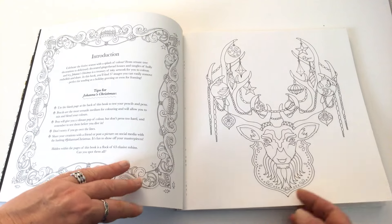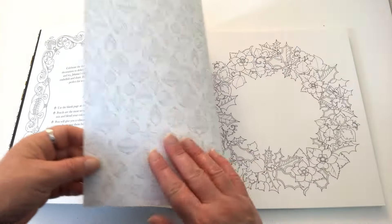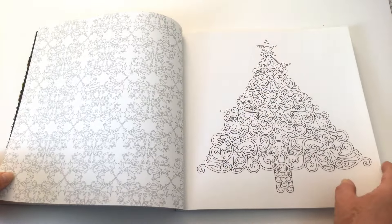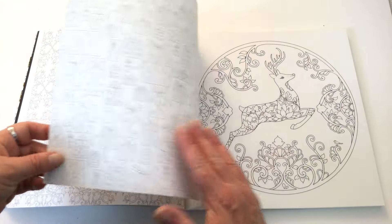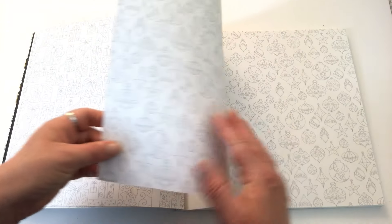Our first image is of a stag decorated with some baubles and whatnot, and we have a wreath. There's a lovely little Christmas tree. You'll also notice that the paper is off-white.